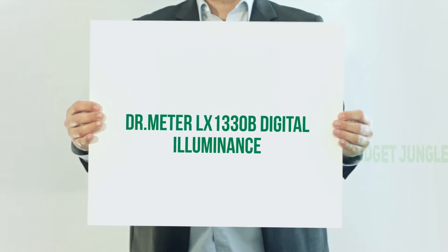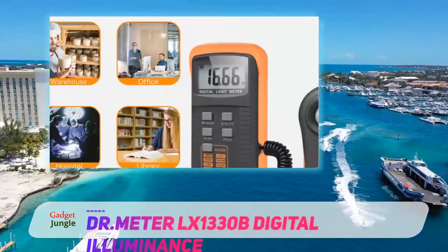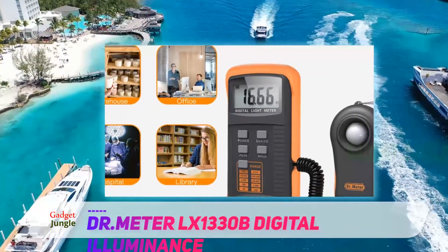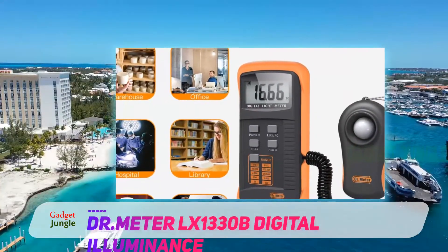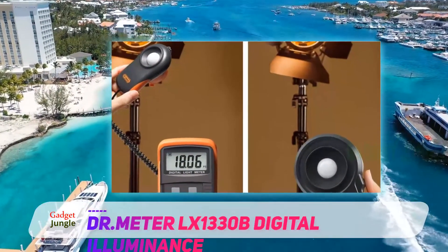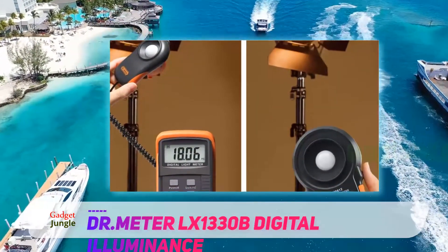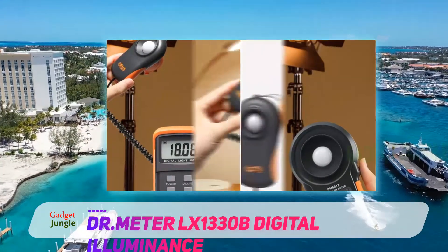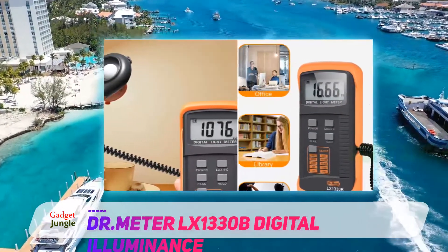When it comes to saving money on a light meter, you can't go wrong with the DR.Meter LX1330B digital illuminance light meter, ranging from zero to two hundred thousand lux. The meter has four ranges to choose from, and because of its high accuracy response, you can easily and quickly measure the lighting of your scene.